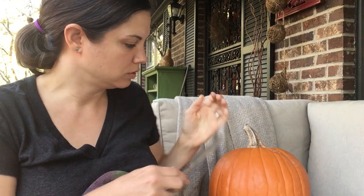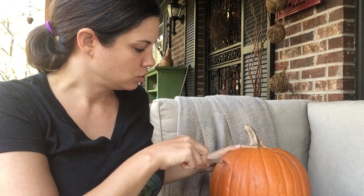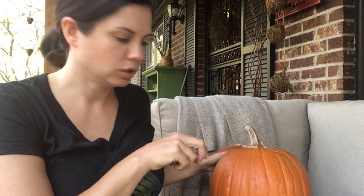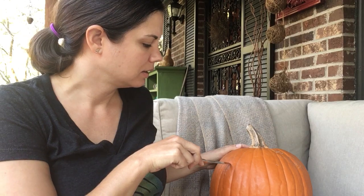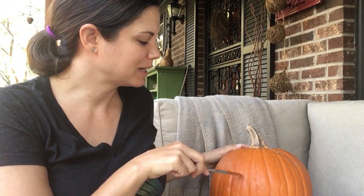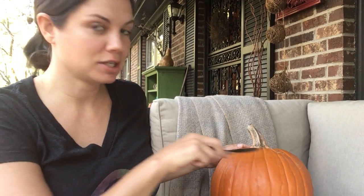Y luego pueden usar la cuchara — los adultos, no los niños. Los adultos pueden usarlo para hacer tu jack-o-lantern, tu calabaza de cabeza de calabaza, your pumpkin head. You could make eyes, you could make a mouth, or you could cut a big hole and stick your hand in and pull out the pumpkin guts.